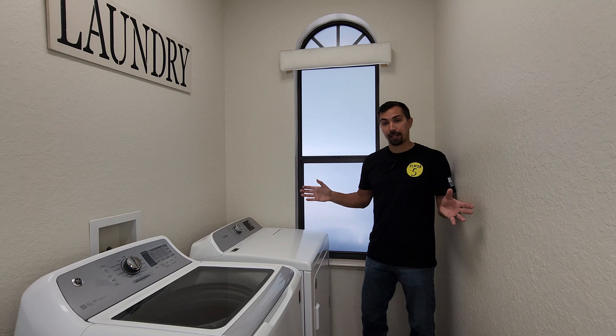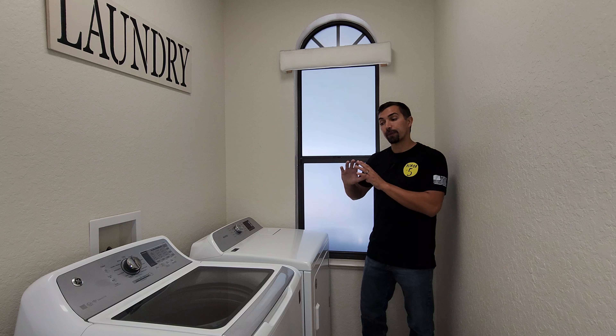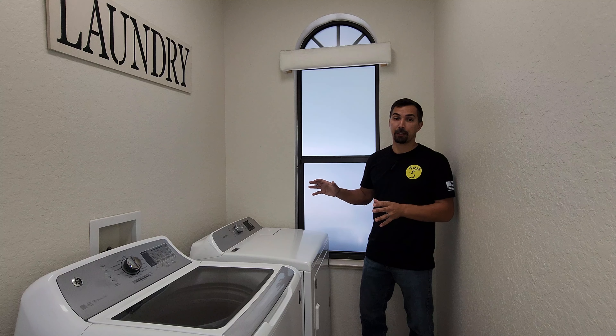Have no fear. What we're going to go over today is everything we need to do to clean your dryer, to make sure that it is safe to use and it's not going to catch fire.